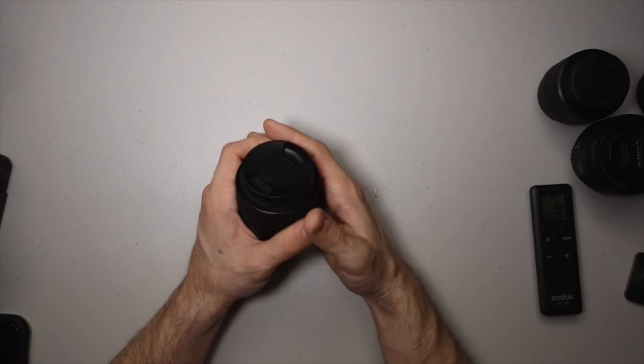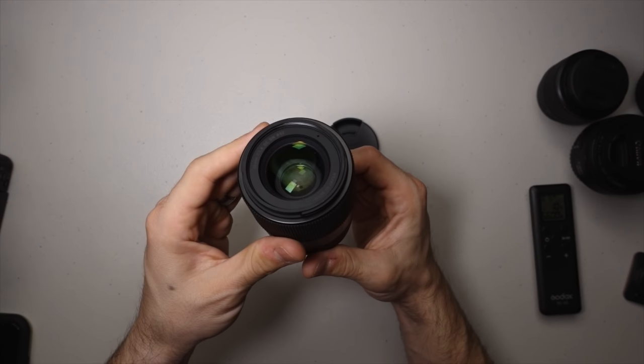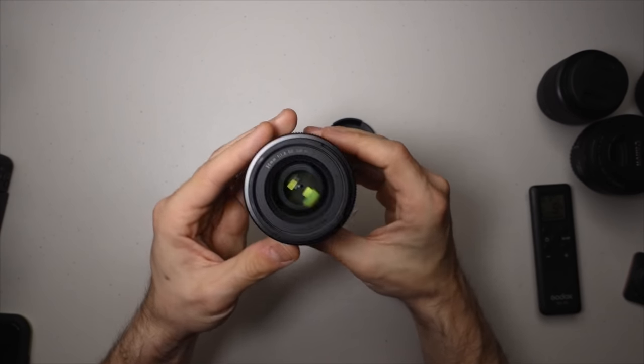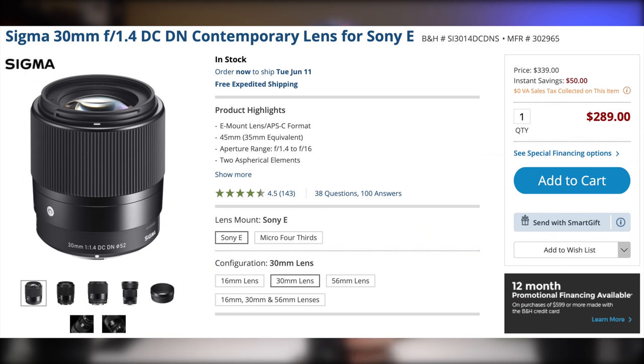If you want to get a little bit shallower depth of field and make it even nicer, you can step up. There's generally the 50mm 1.8 equivalent, then the nicer 1.4 equivalent, and then the crazy expensive 1.2 equivalents — we're not talking about those today, they're way outside budget video production. But this is the step-up option: the Sigma 30mm 1.4 for Sony E-mount. I use this one all the time on my a6400. It gives you very nice, even shallower depth of field while still giving you that 50 millimeter equivalent, and you can find these for around $300.